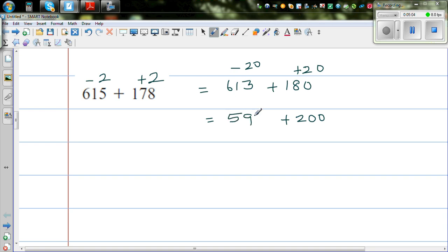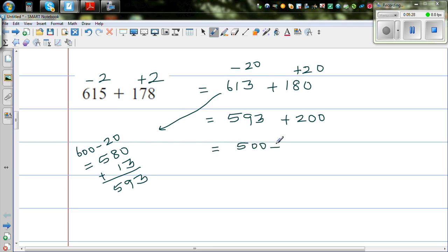Let me explain what I did. I took 600 take away 20, which is 580, then added 13, giving 593. So this is 593 plus 200, which is 500 plus 200 plus 93. So this is 700 plus 93, which is 793.